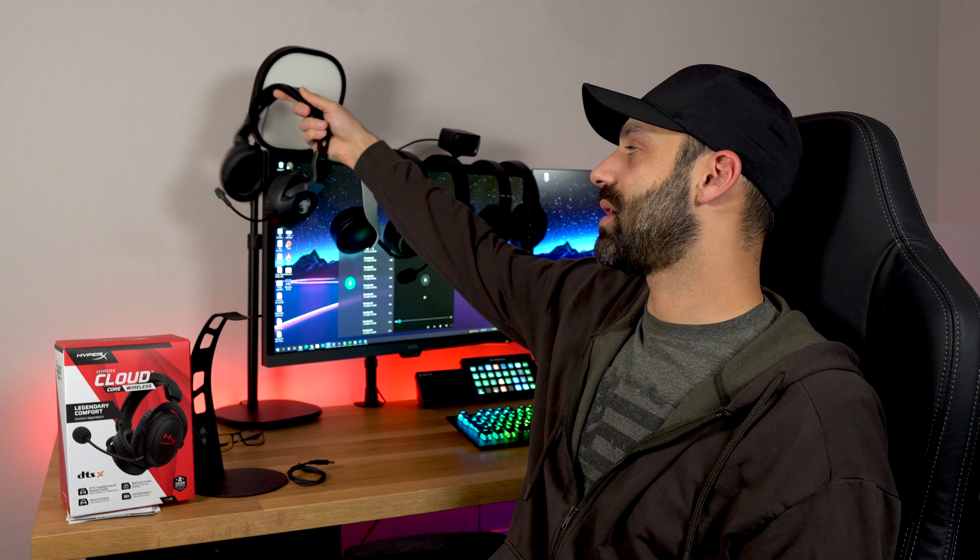The other one, believe it or not, is the Roccat Elo Air. This is $100 and it came out a year ago. It's still USB-C, which is great. It actually has a very nice, fairly neutral sound profile, and the microphone is actually really decent as well — so it's a good balance of both the Barracuda and the HyperX Cloud Core. It has the ski goggle style headband, which is extremely comfortable. The only thing is there's a little bit of resonance — some noise gets transferred into the ear cup — and the transmitter sometimes takes a while to connect, but it will always work.